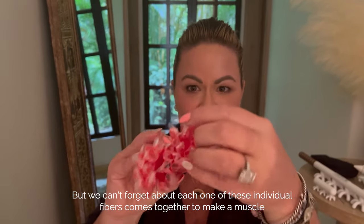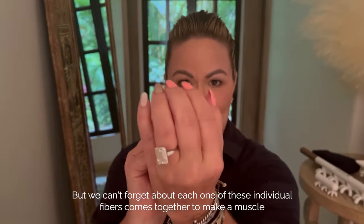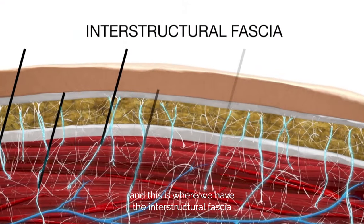Each one of these individual fibers comes together to make a muscle, and this is where we have the interstructural fascia.